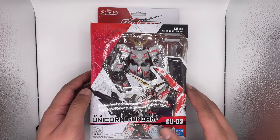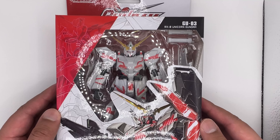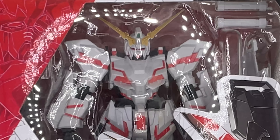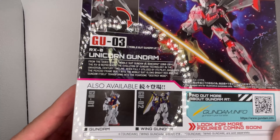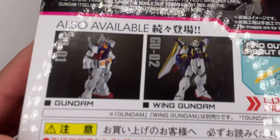Leave a like and subscribe. Here we have the box art. It's got plastic on it so you can see the figure, and it's got art on the box. That looks pretty cool. The back also has some art on it.